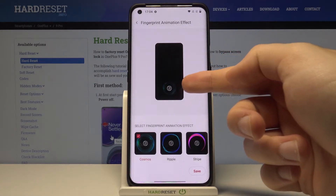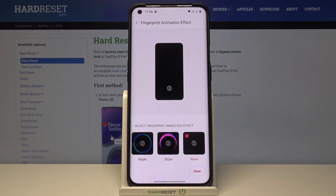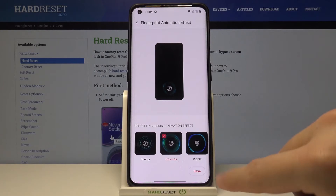As you can see, here we get a preview of how it is going to look. There are a couple of options. You can also disable the animation. I think the most beautiful is the Cosmos.